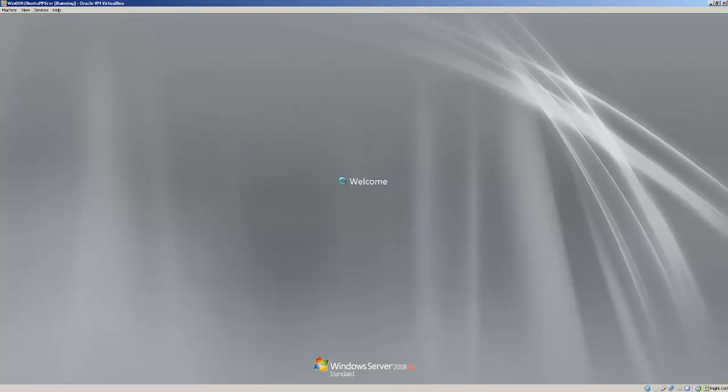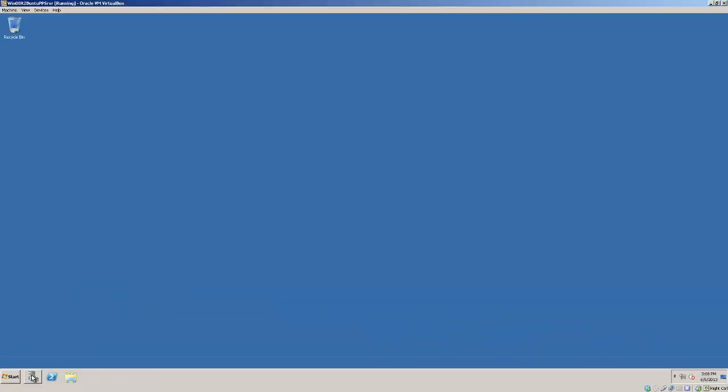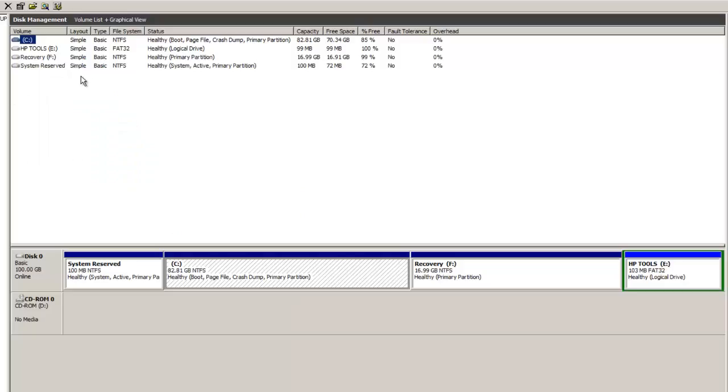Put in your password. Once you've started, take a look at the storage settings. To get to storage settings, simply click on the Server Manager icon, or go to Start if you don't have it in the taskbar. Wait for Server Manager to come up. Once it's up, choose Disk Management. This is kind of how it looks on my HP laptop, but keep in mind this is an actual virtual machine.